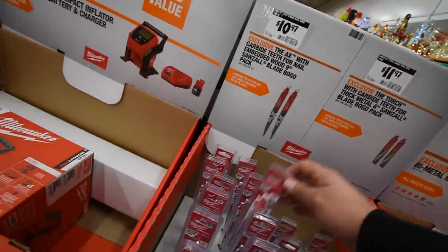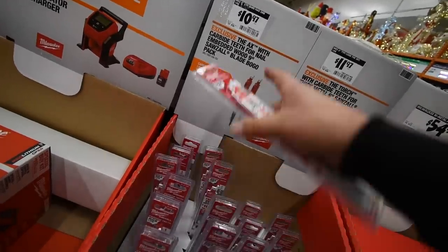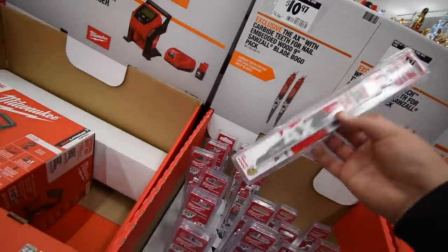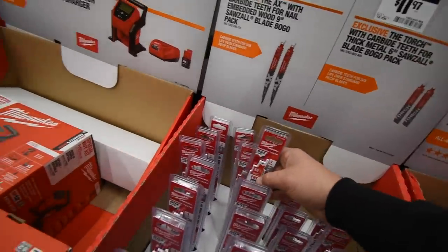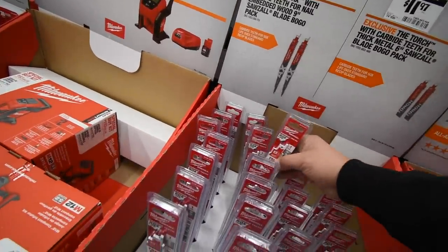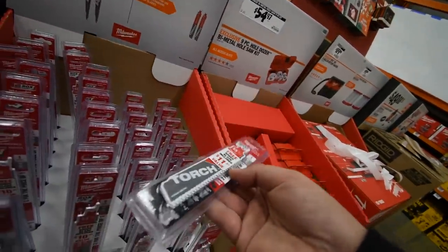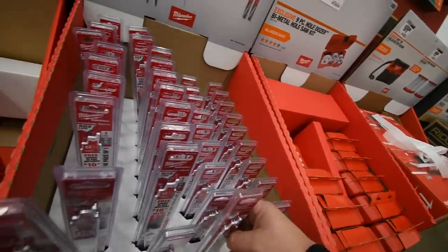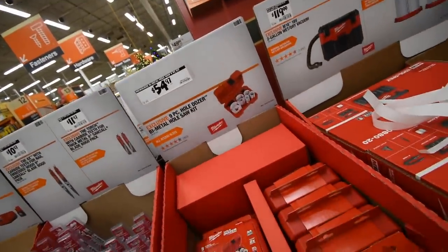10 bucks for a two-pack — it's really one pack but you get a free extra saw blade. Same thing with the torch: 12 for a two-pack there as well. 54 for their nine-piece hole saw kit.